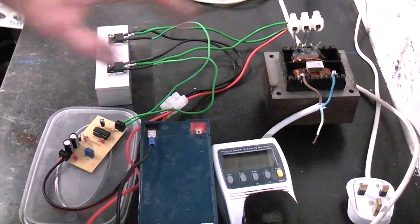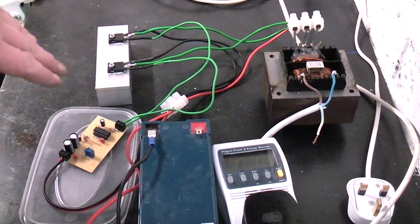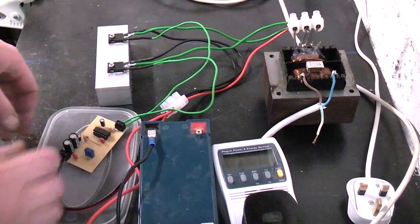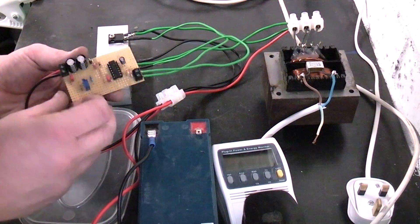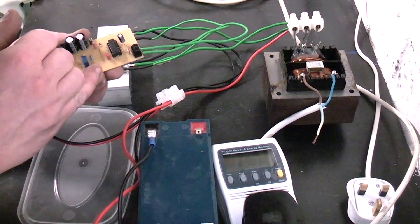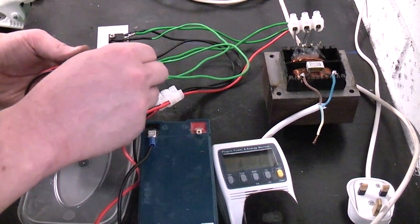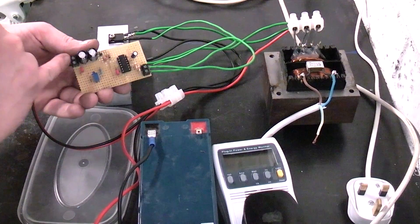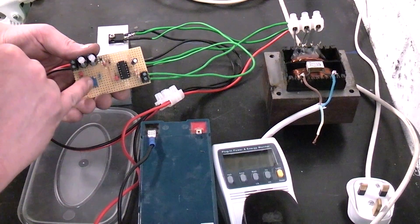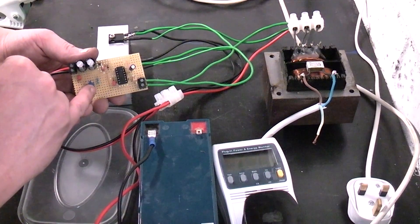It's a square wave output because of the way the driver circuit works. It's very basic — I got the circuit diagram off the internet and made a slight modification. It's based around the CD4047, which is a flip-flop oscillator. 12 volts DC comes in through two filter caps and the frequency is locked at 50 Hz with this trimmer potentiometer.